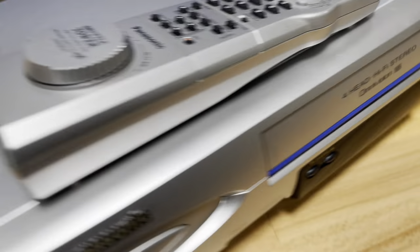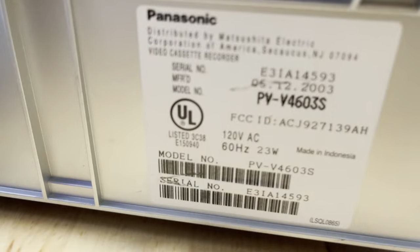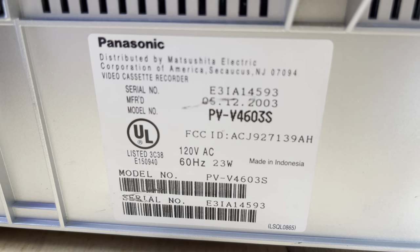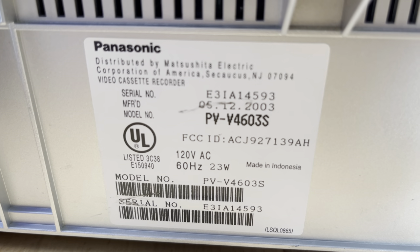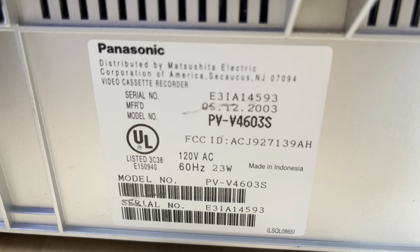Alright, let's take a look at the back. Here we got my favorite kind of sticker that has, of course, the model number again — which it does have two V's indeed. But it also tells us this was made on May 12, 2003. I like it when it says that.